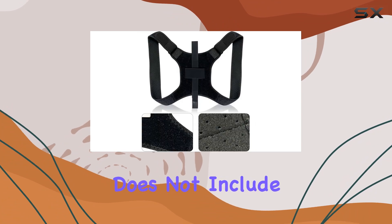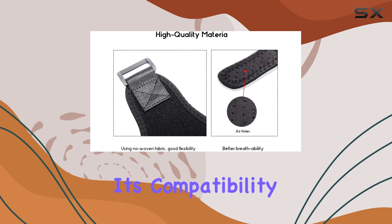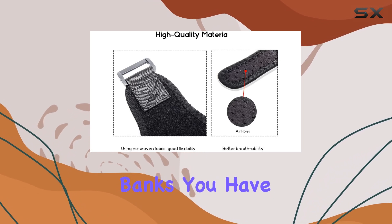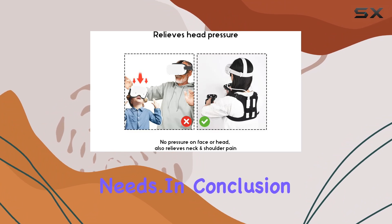It's worth noting that this product does not include the battery pack, so you'll need to source one separately. However, with its compatibility with various USB-C power banks, you have the flexibility to choose the capacity that best suits your needs.